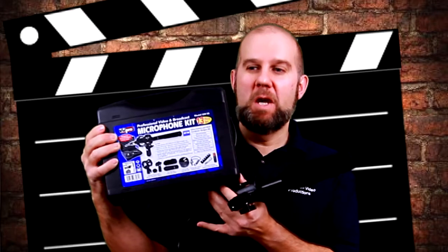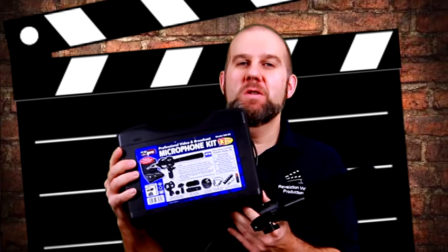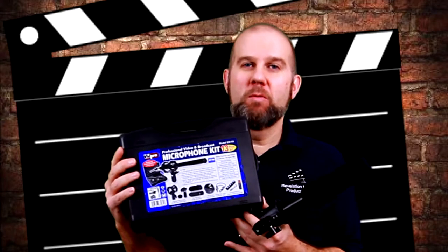Hi, it's Sean over here at Revelation Video Productions with our new filmmaking DSLR product reviews. We're going to be talking about sound, which is obviously very important to filmmaking, and we're going to talk about inexpensive ways to help improve our sound.